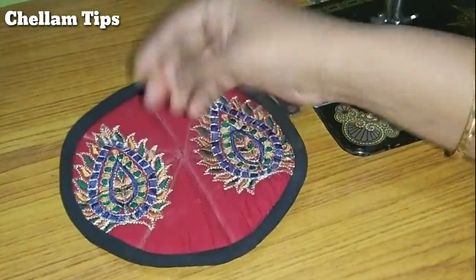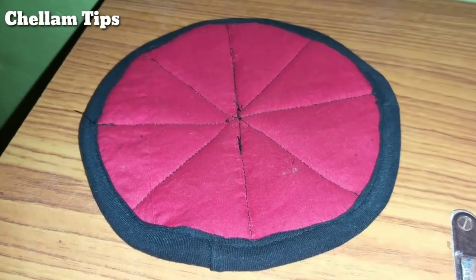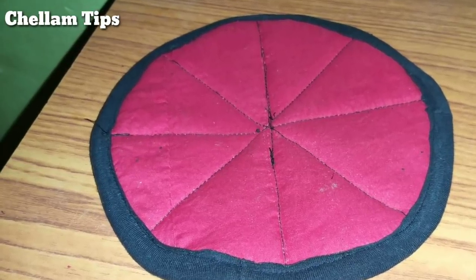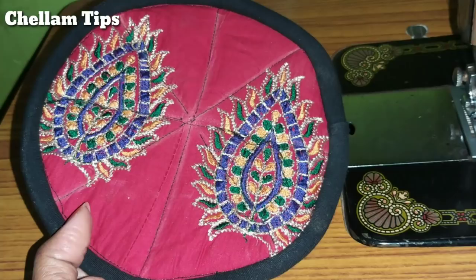Now we are ready with the rest. Now we will use it — it is very soft. Now we will try it.